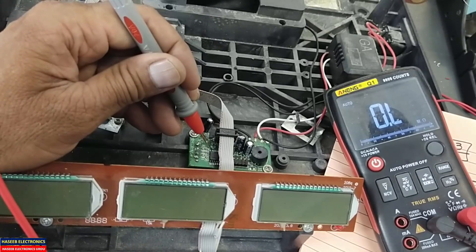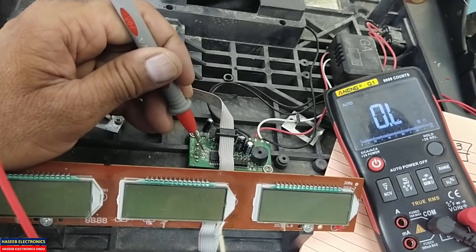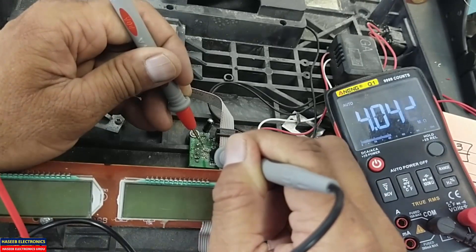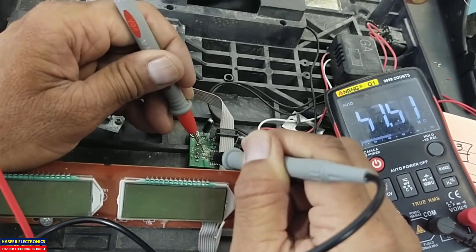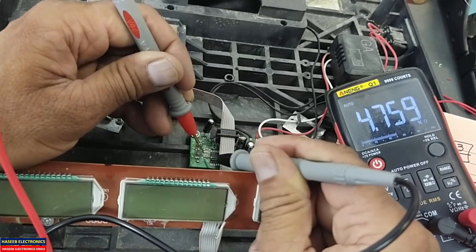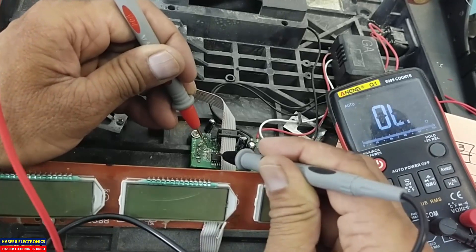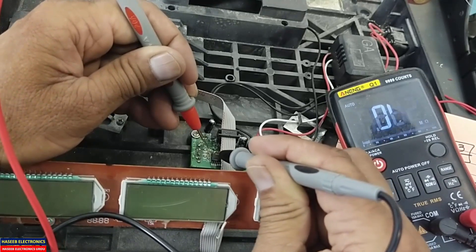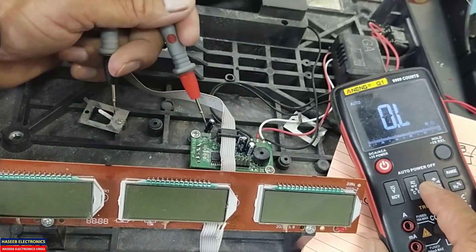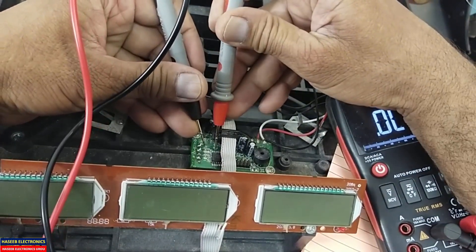If this resistance is open, the signal will not reach the microcontroller. The second thing to check: we have two bypass capacitors here. If these are short-circuited, the display will keep moving. Check that they are in high resistance mode. Both resistors must read 51 ohms — 51 ohm, 51 ohm — this is the input resistance.